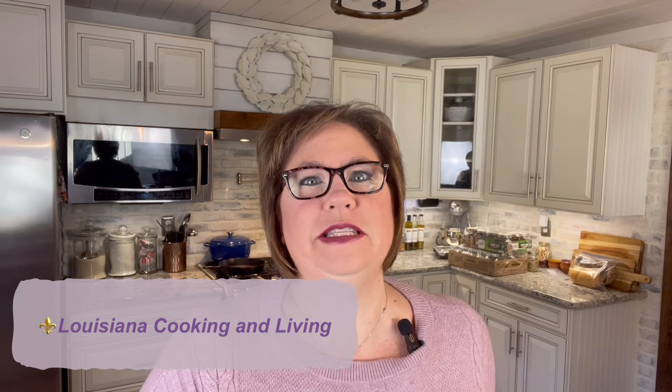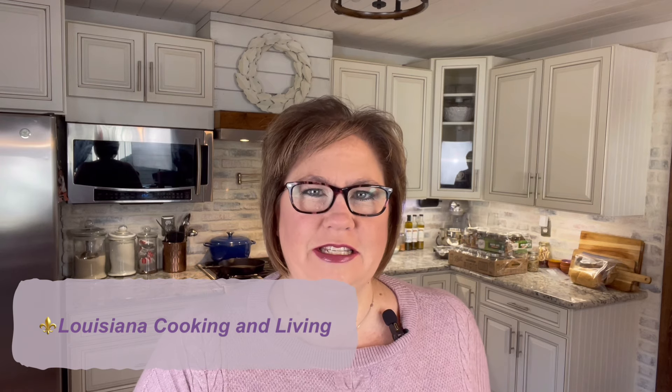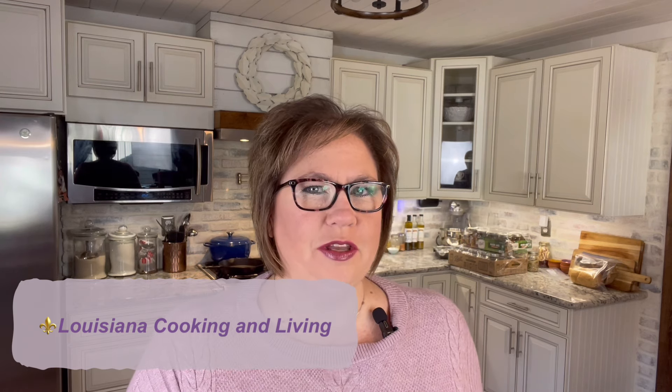Hey there, welcome back. My name is Katie, if you're new to my channel, and this is Louisiana Cooking and Living. Today we are going to be doing our third video in our Can You Wear 2024 collaboration, and today we are going to be canning some beans.